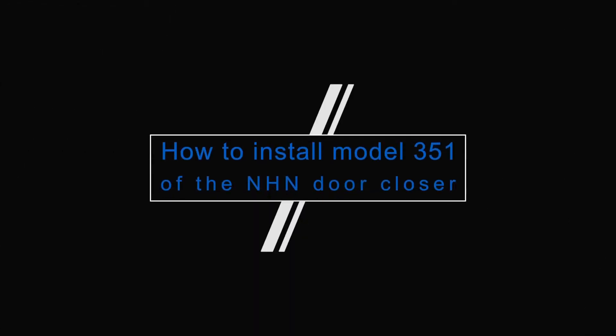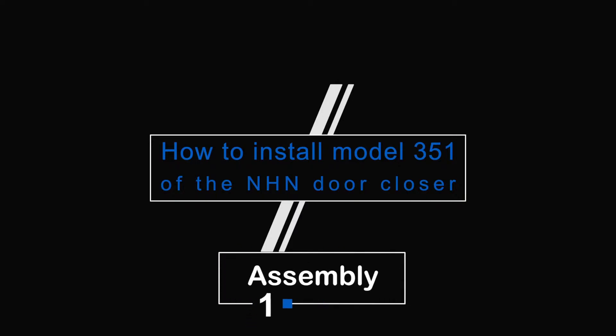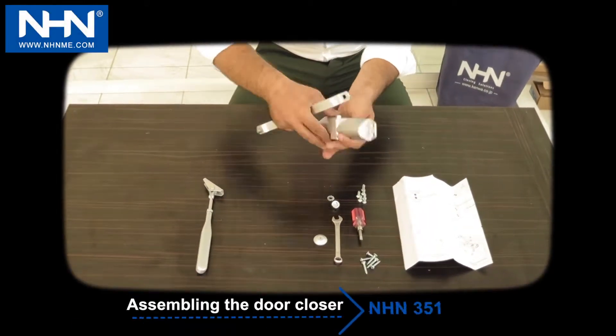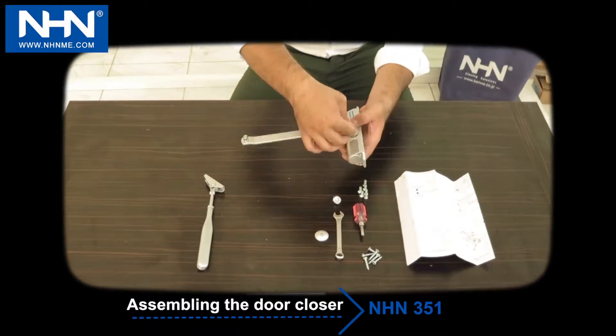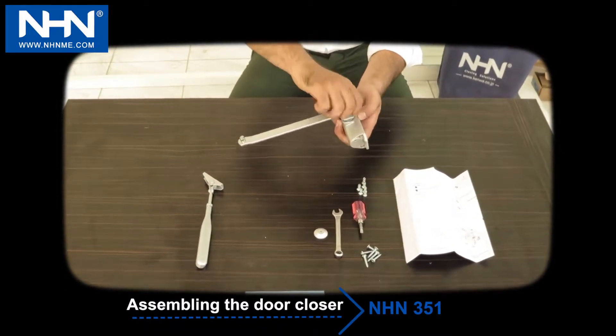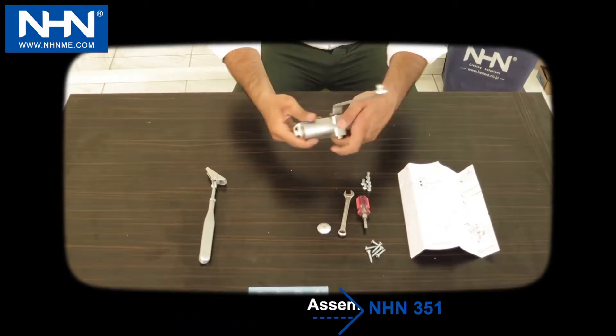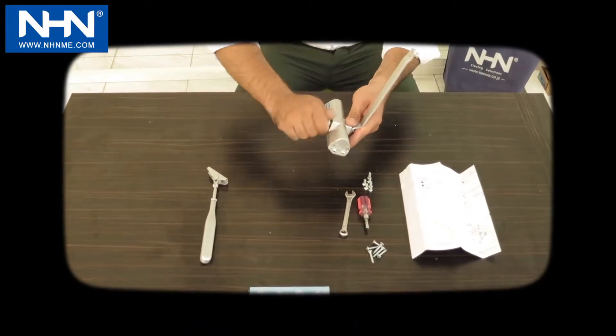How to install model 351 of the NHN door closer. Number one: assembly. Install the main arm according to the direction of the door hinges to the door closer. Pay attention that adjusting screws one and two are always up, to work at more hinges side.